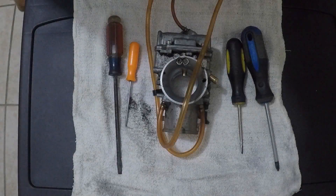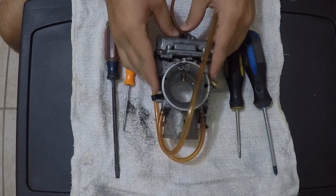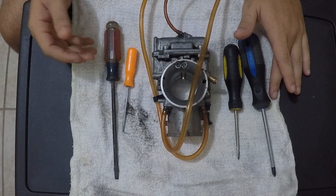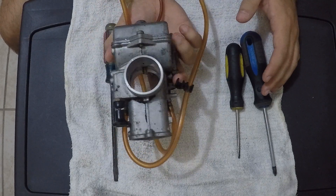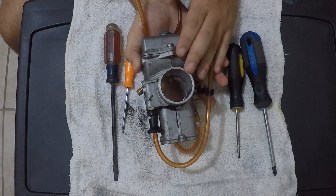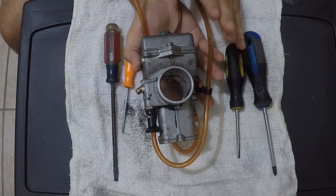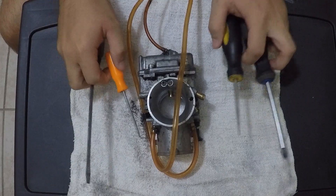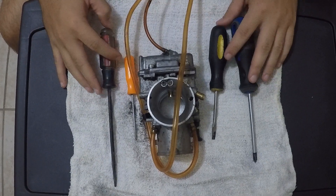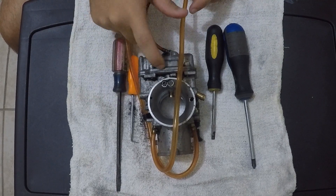We're inside right now because it's currently raining. I got the carburetor — I'm not going to show the full process, I'm just going to time-lapse it because you've seen it on my channel before. If you want to see how to clean the carburetor in depth, check out my XR100 dirt bike carburetor clean how-to video. You just need some simple hand tools, maybe a 10mm or 8mm, and we're going to get this carburetor tuned in.